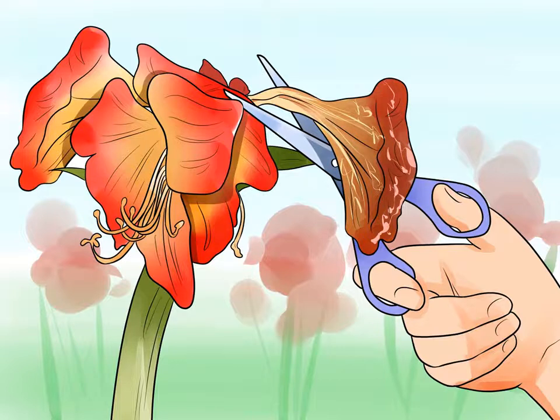If your amaryllis flowers dropped some time ago, you still have a chance of success as long as the autumn dormant period has not yet begun. Caring for amaryllis after the old bloom dies.